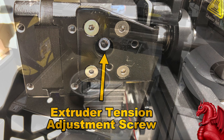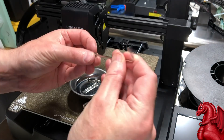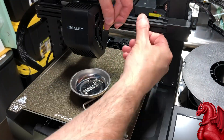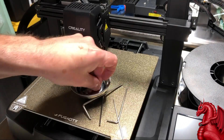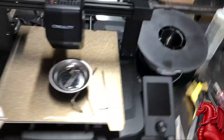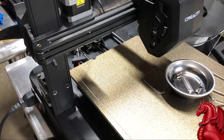The first thing you're going to do is on the right-hand side of the fan shroud there are two screws that you're going to remove, and then you're also going to remove a single screw on the left-hand side. Once that is done you can move the fan shroud out of the way.